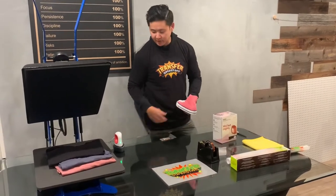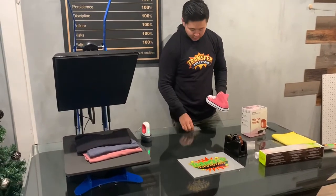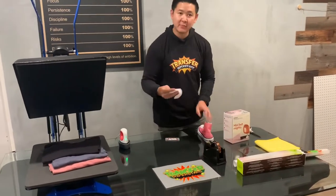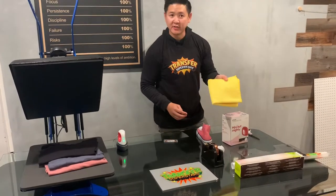What we will be needing to get the job done is, of course, the mini press. You'll need your heat transfer, some parchment paper, and also a microfiber towel.